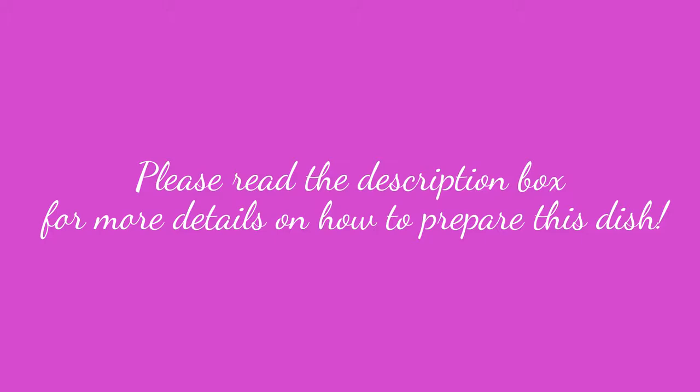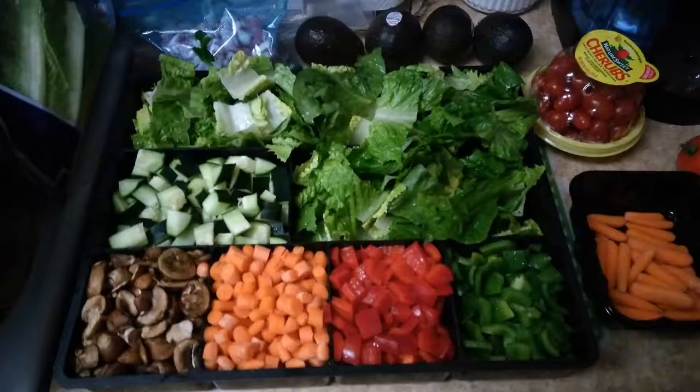This picture right here you just see an arranged salad I had been eating off of, and I was using some of those ingredients to help me prepare my meatloaf.